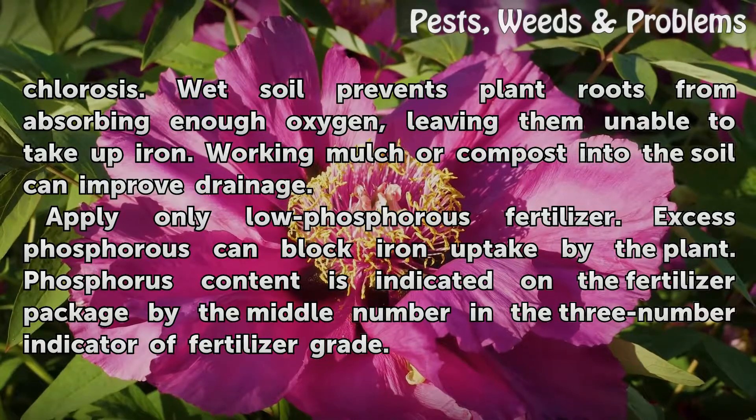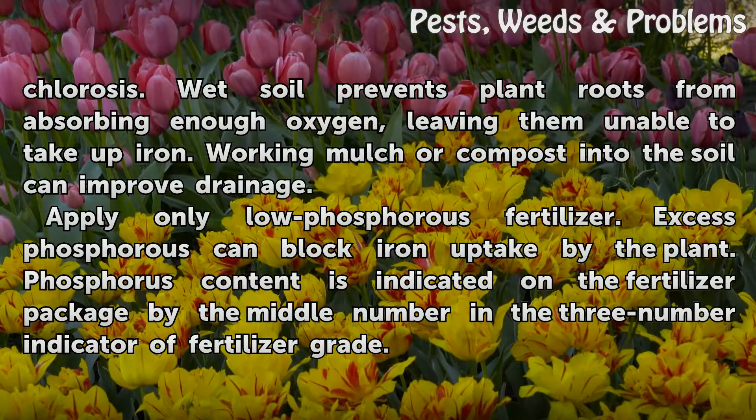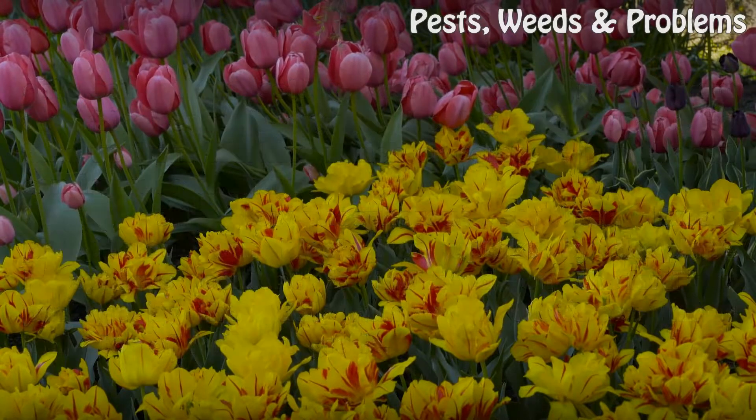Apply only low-phosphorus fertilizer. Excess phosphorus can block iron uptake by the plant. Phosphorus content is indicated on the fertilizer package by the middle number in the three-number indicator of fertilizer grade.